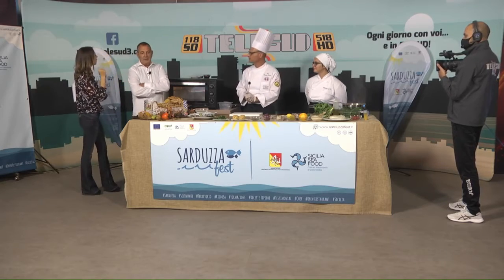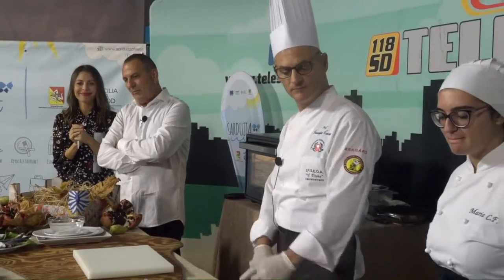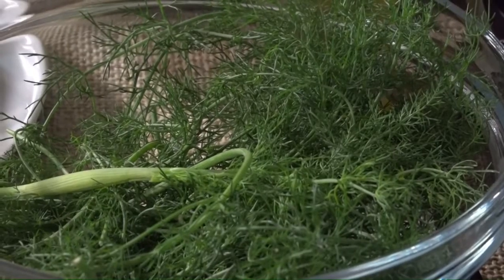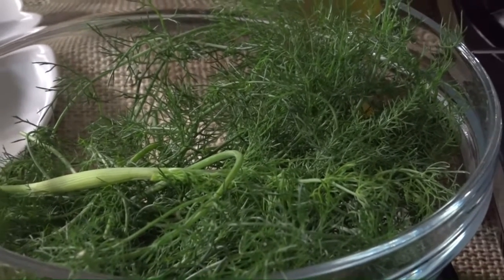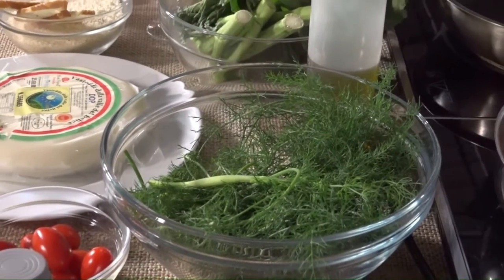Gli ingredienti ci sono tutti? Senza parole, perché è una mappa areale del nostro territorio. Voglio spezzare una lancia per i nostri prodotti: incominciamo ad avere il nostro peso, sia economico ma anche dal punto di vista della dieta mediterranea, stile di vita. Incominciamo ad avere il nostro peso nel mondo. Mi fa molto piacere, perché ricordo gli anni in cui a volte questi prodotti venivano quasi offesi.